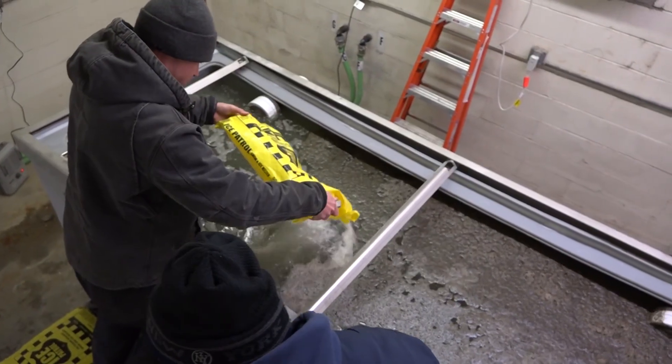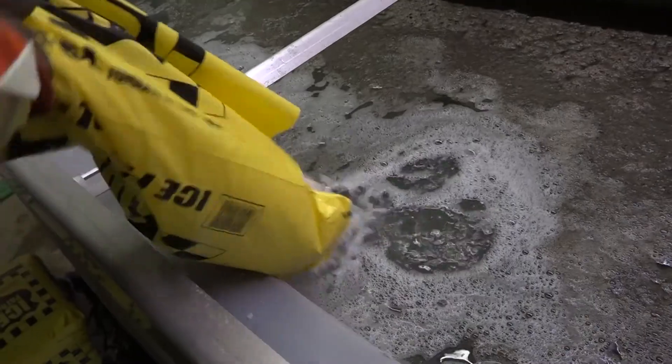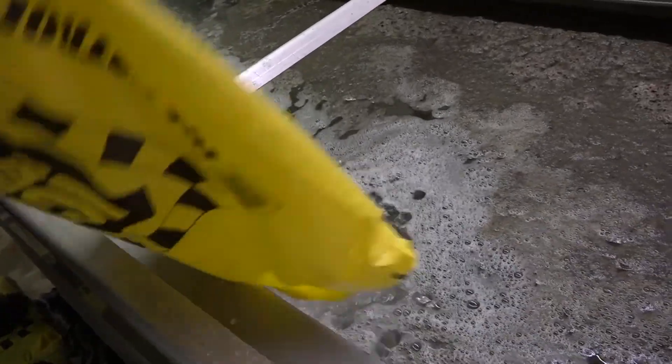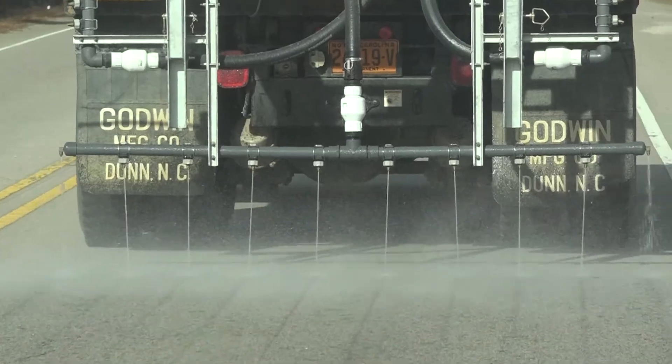Last year we were approved to purchase a new brine-making system. We bought a new batch plant, which will produce a little over 1,600 gallons an hour of brine, as well as a storage tank and a new applicator.